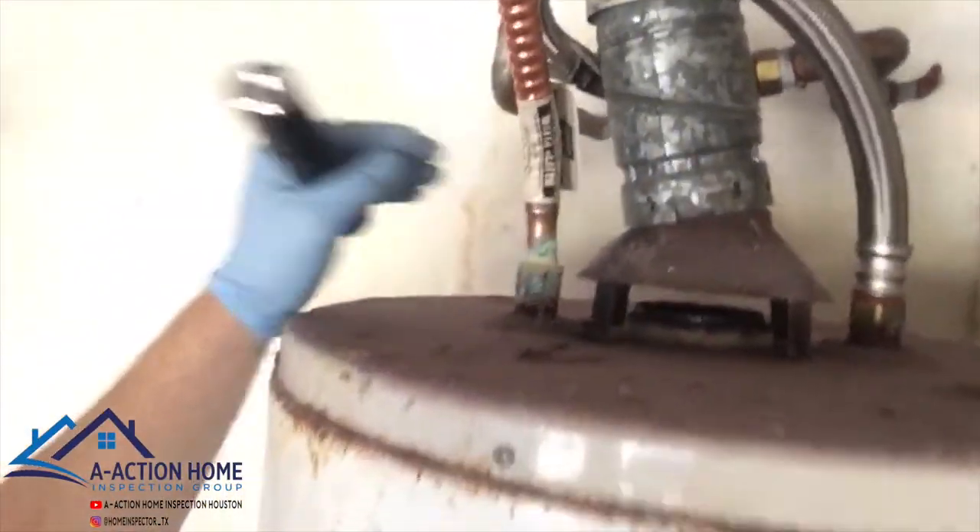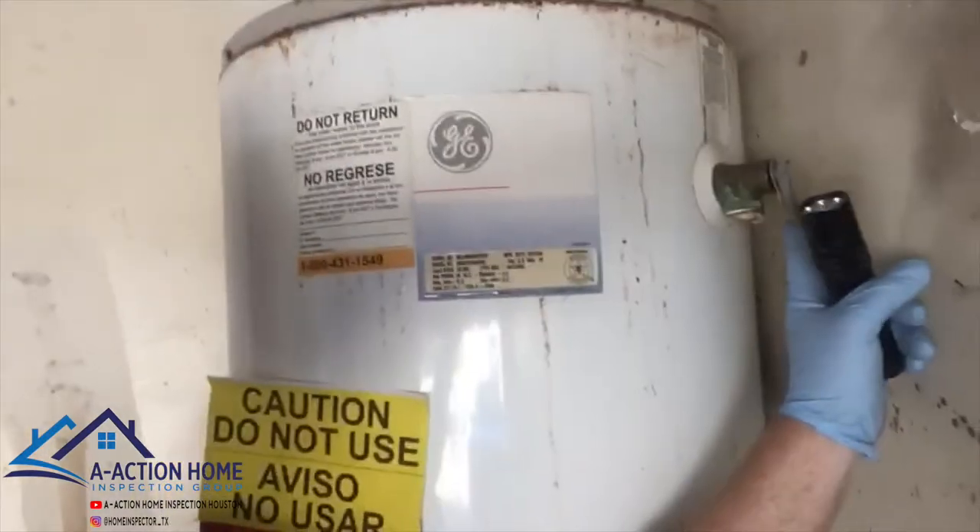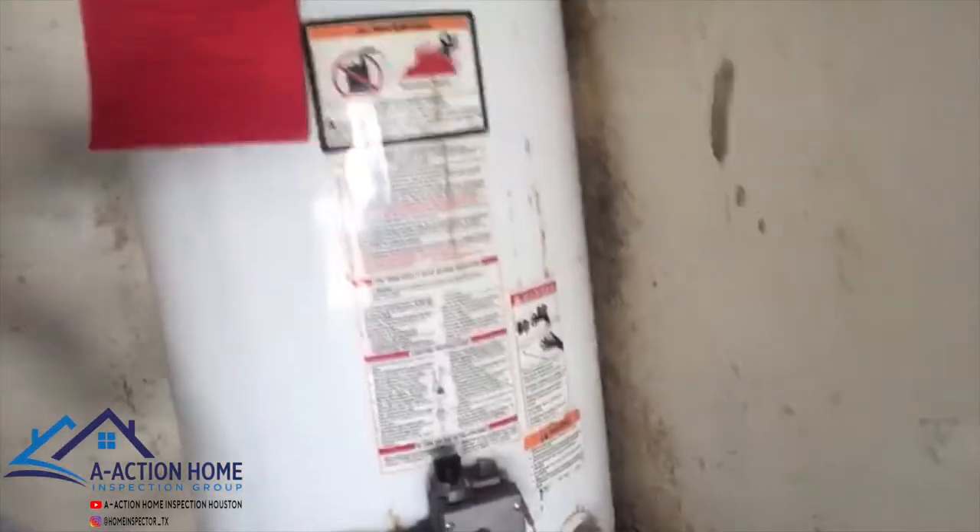We've got some dissimilar metals — it's gonna cause some corrosion. There's no TPR valve. This is only a 2008, so it's really not that old. But the big thing is it's obvious that this TPR valve has been leaking for quite a while. We've got some beautiful mold back here.